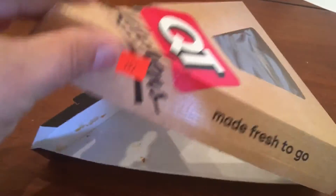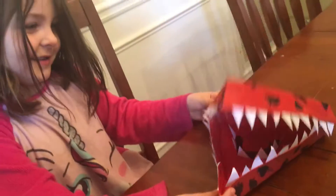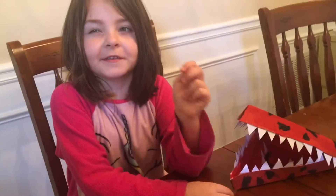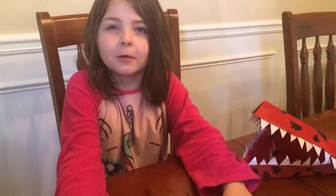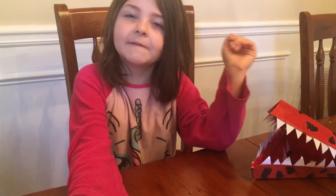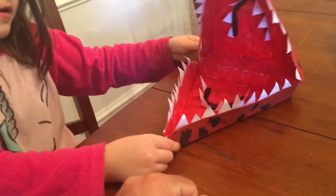Aubrey got inspired to take one of those boxes and create this with it. This is a beak inspired by the Five Nights at Freddy's character Chica. If you don't know what Five Nights at Freddy's is, it's a video game with animatronics — there's bears, chickens, foxes, frogs, bunnies — but this one is Chica, which is a chicken.